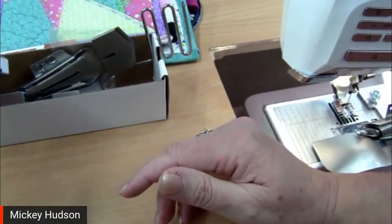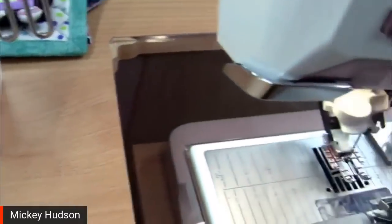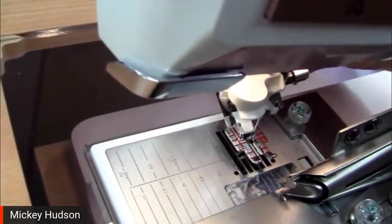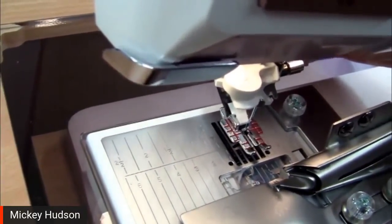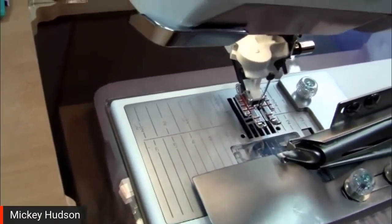When it comes to the Husqvarna Viking Designer Epic 2, we do not need the dual feed walking foot because we have our walking foot built right in — the integrated dual feed. The integrated dual feed is actually part of the machine with its own motor, so we get really great control. With the interchangeable or old-style walking foot, it works well with thicker layers but doesn't like to go backwards. The integrated doesn't mind going backwards.